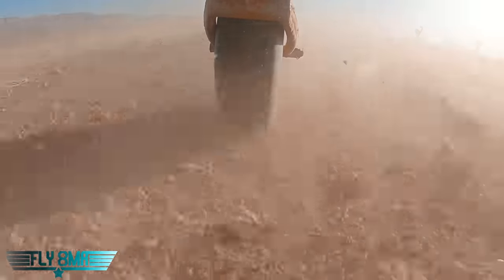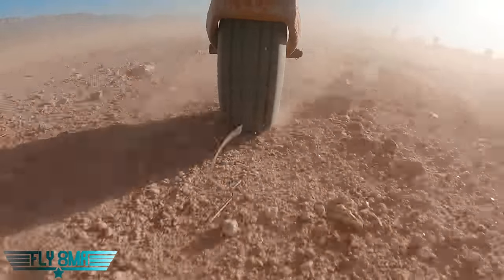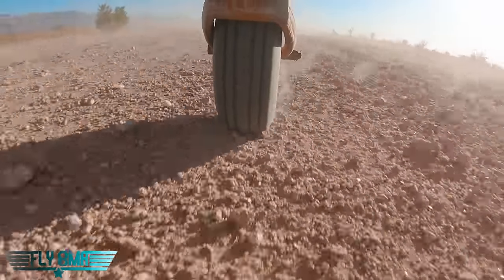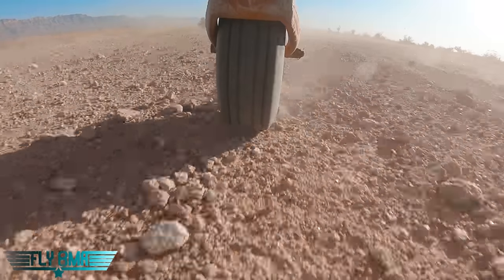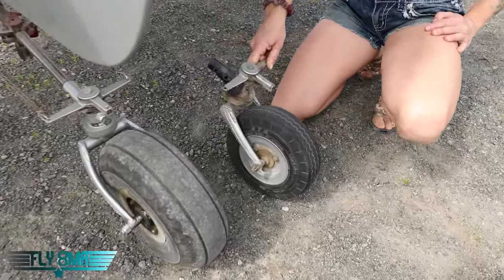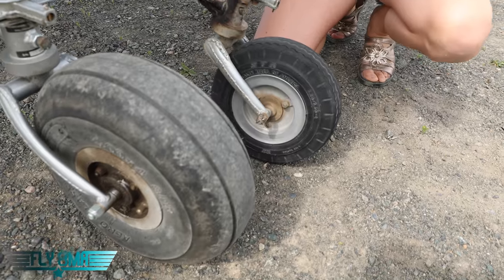But once you get into the super soft stuff, you need that wider load — that more surface area to distribute the weight of your tail. On the BearHawk, when you put a passenger in the back seat, your tail weight is going to be over 200 pounds. Think about how skinny this old guy is compared to our new guy that's a little bit wider and also a little bit bigger overall.